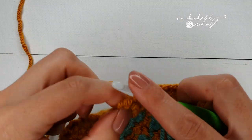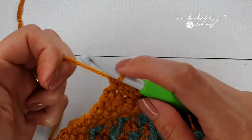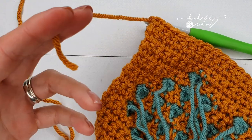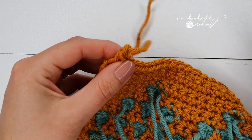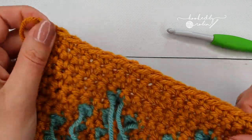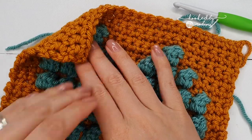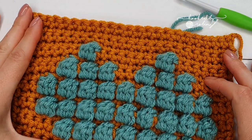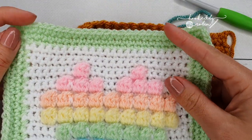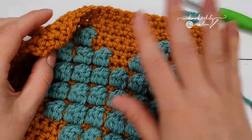I'm just finishing up row 23, doing my last single crochet. To finish off: chain 1, cut your yarn leaving a nice generous tail, pull that all the way through, tighten that chain 1, and turn your work. Now we are going to begin this border section — I'll use a contrasting color.